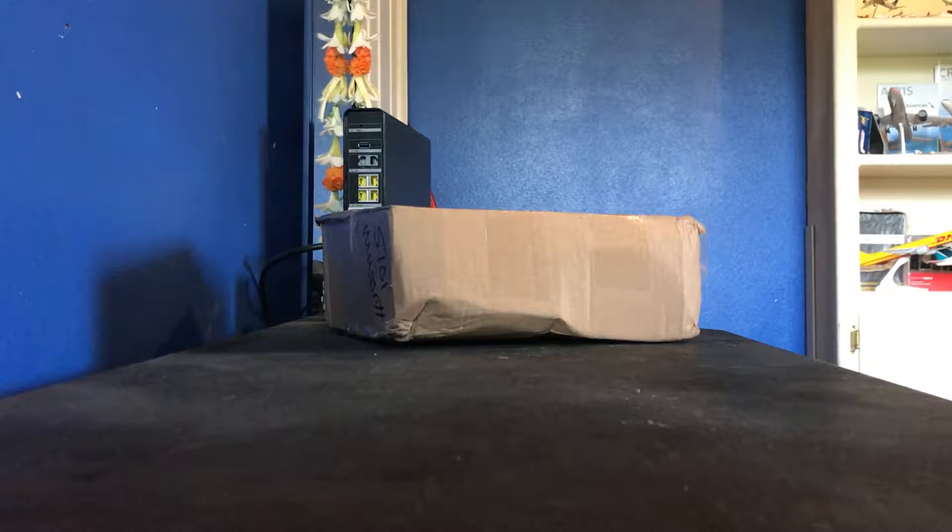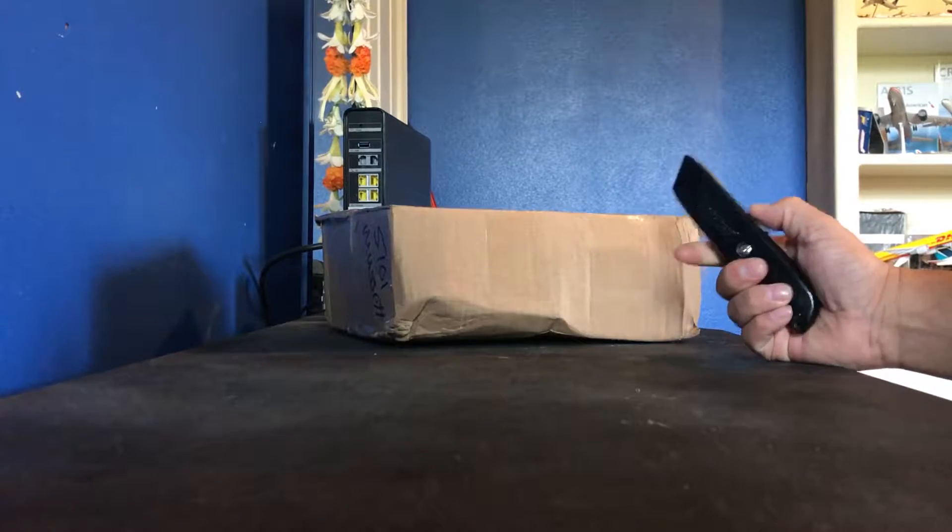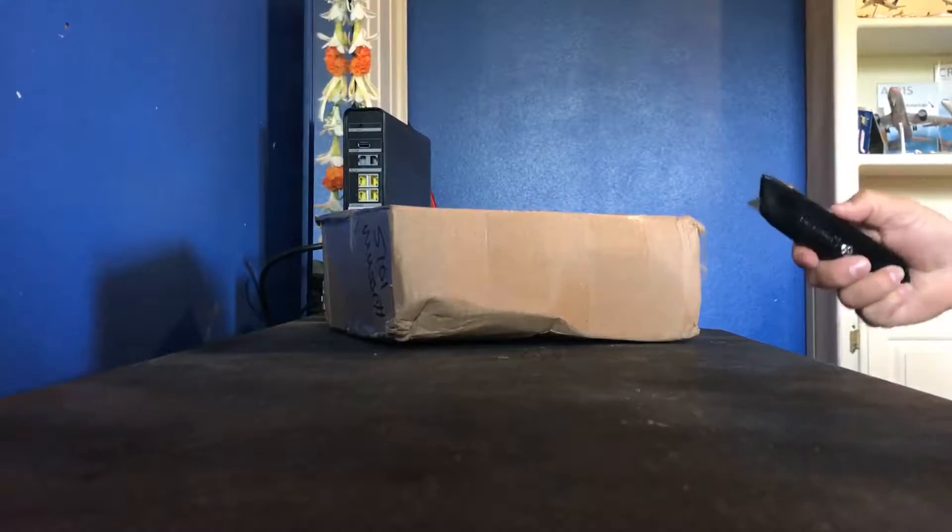Hello YouTubers and plane lovers — here again with another unboxing and review of another airplane. This time I have an Airbus A319, and this is a model by Gemini Jets, scale 1 to 200. I got it from eBay and bought it for $43. So here's the review — we're going to go ahead and open this box.